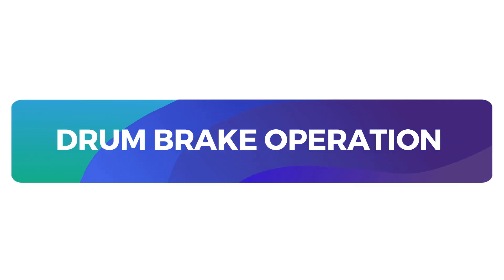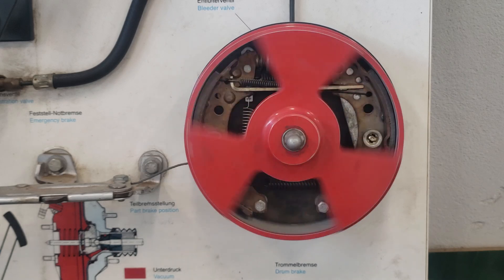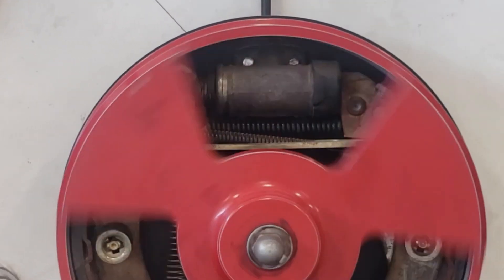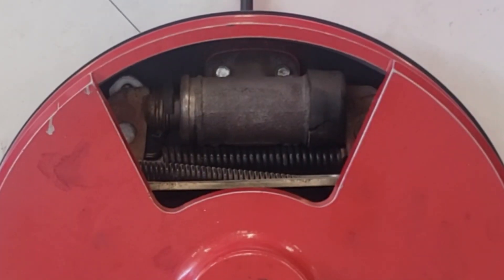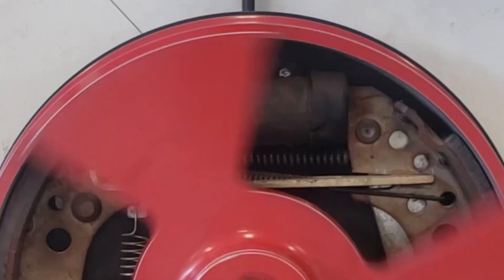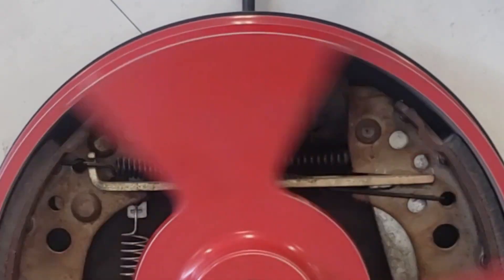Drum brake operation. When you press the brake pedal, hydraulic pressure increases, pushing brake fluid into the cylinder. This fluid pressure drives the pistons inside the wheel cylinder outward. As the pistons extend, they push the brake shoes into direct contact with the brake drum. This contact generates friction between the brake shoes and drum, which effectively reduces the wheel's rotational speed, slowing the vehicle and eventually bringing it to a stop.